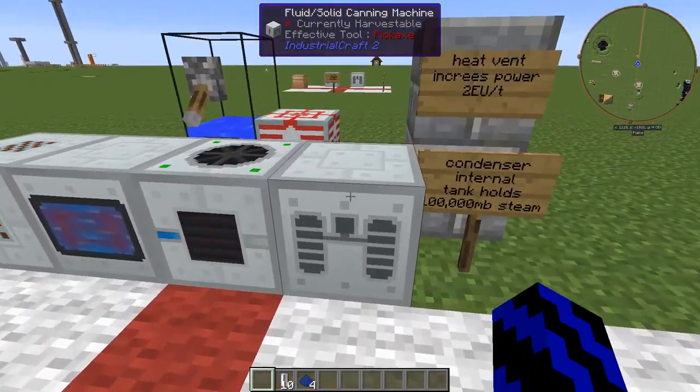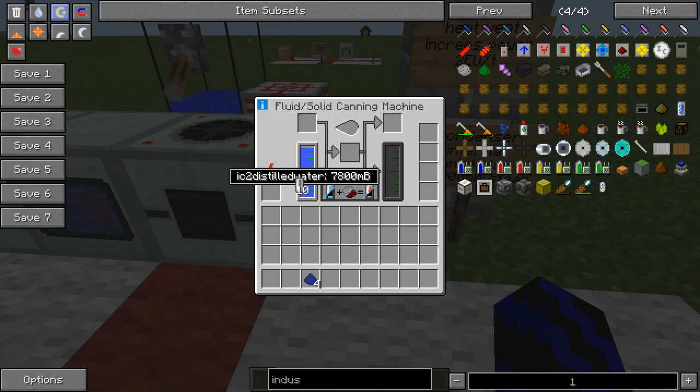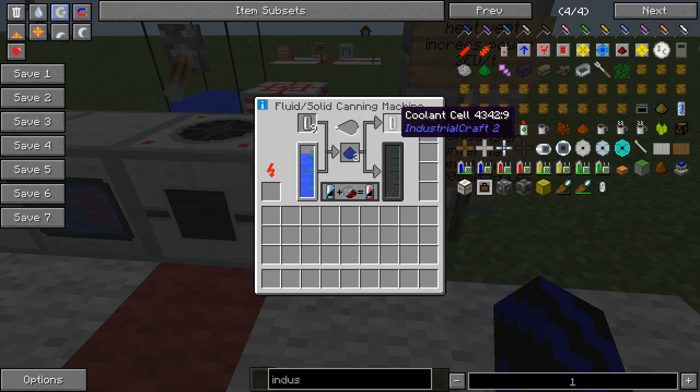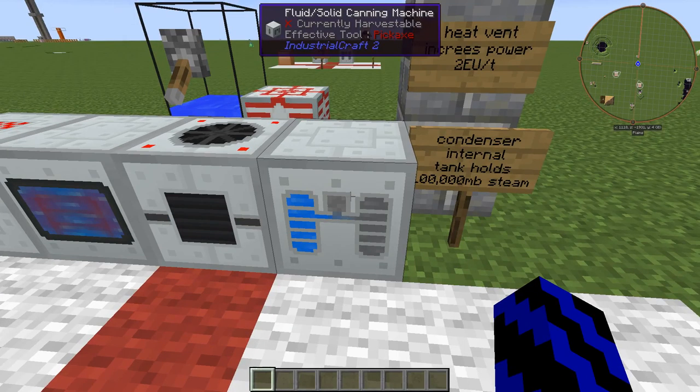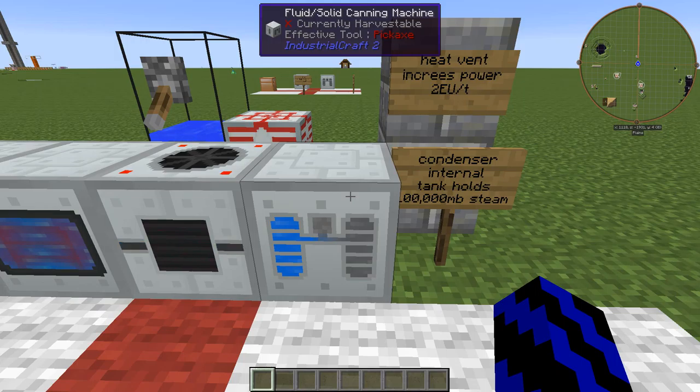If we head back over here, you can see it's pretty much filled up. Probably the electric one is the way to go. So if we put in the 10 and the 4 lapis dust, it will produce that into — you guessed it — coolant. So it will make 10 of them and then just dump the rest in here. And if you wanted to, if you got spare coolant, you could just pump it into a tank. They are fantastic for upgrades in IC2.